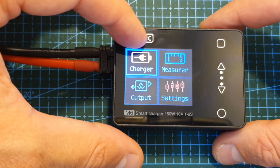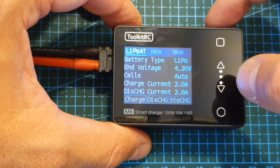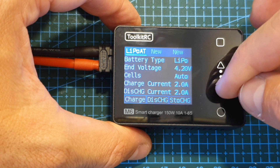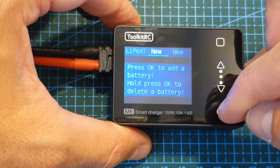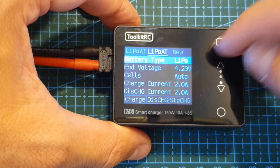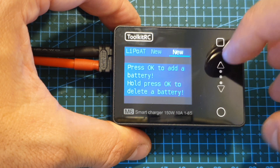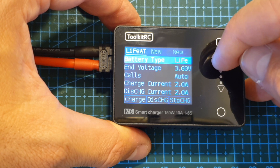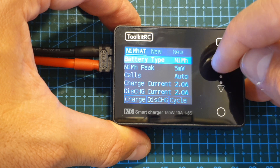The main function you are probably going to use most is the charger option. Inside you can define three profiles — to add a new battery you press the okay button and to delete a profile you long press it. The supported battery types are LiPo, LiHV, LiFe, lithium-ion, NiMH, and PB batteries.